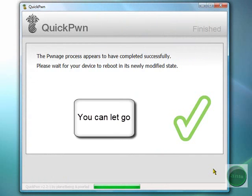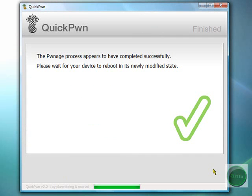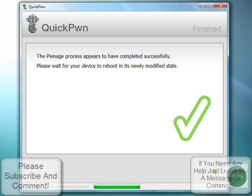I think it's done — we should wait for the iPod to reboot. Now you'll see like a pineapple, a little running pineapple, just installing everything onto the iPod.